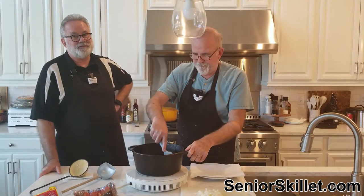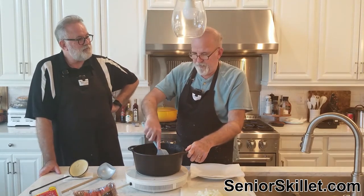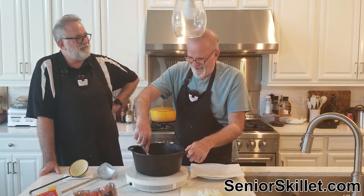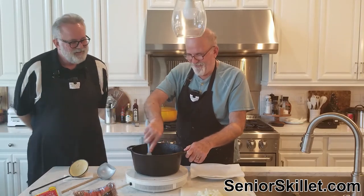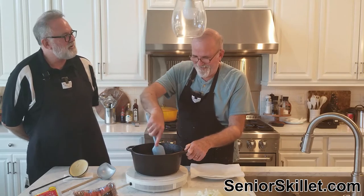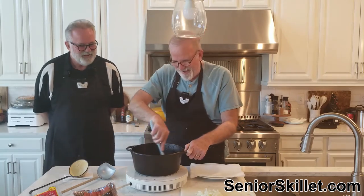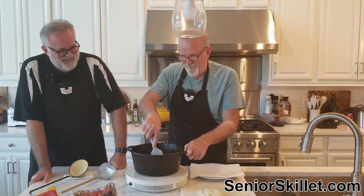If you remember that grocery store china, shoot us a message — that stuff is collectible now. I wonder if mine is still around. Well, the first wife's not still around... she's still around, but she ain't gonna give it to you.